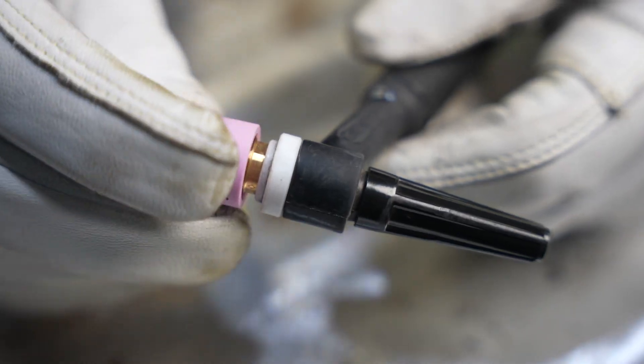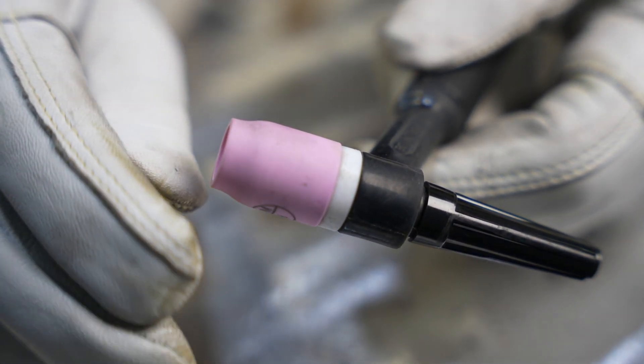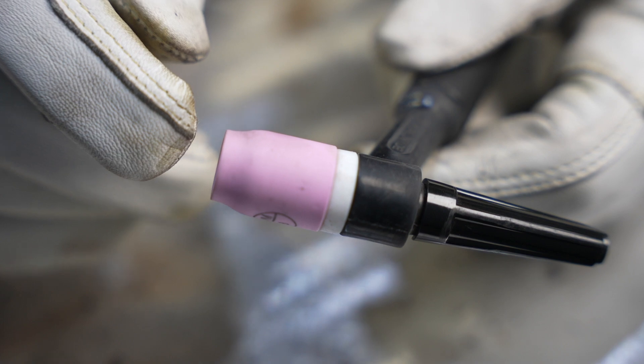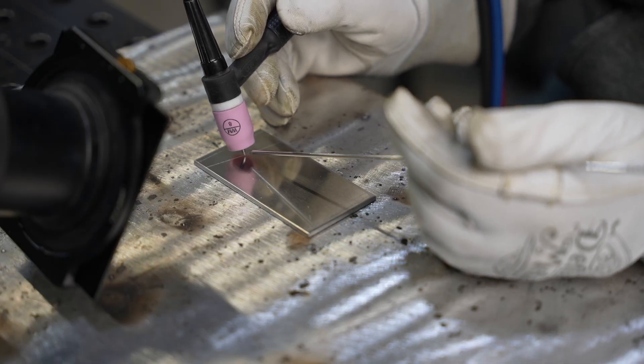What if you could have just one setup on your torch for whatever job comes up? If you just do little jobs here and there and don't necessarily need the ideal setup, a good middle of the road is a number 7 or number 8 cup. It gives pretty good gas coverage for stainless and steel, lets you extend your electrode a little bit, and it doesn't etch too wide on aluminum. Here with a number 8 cup on aluminum, notice the etching area is much larger than before because the gas covers a larger area — I'm flowing more gas and etching more than I need to.